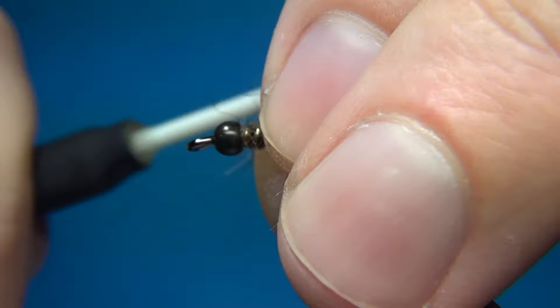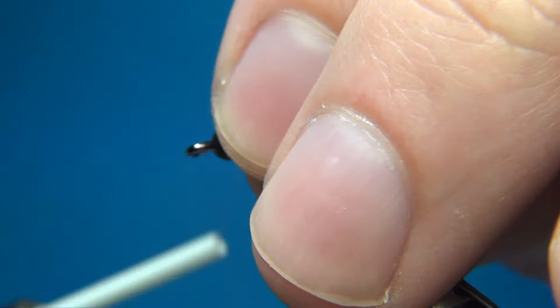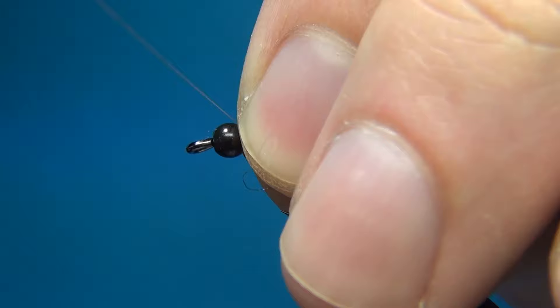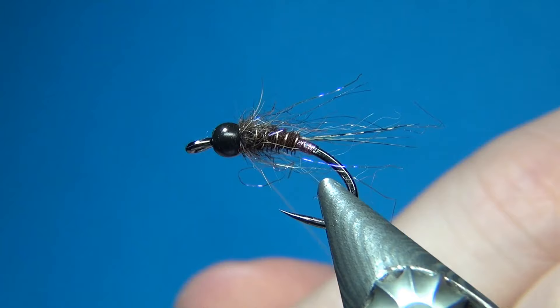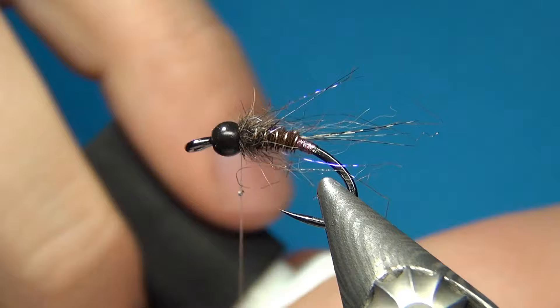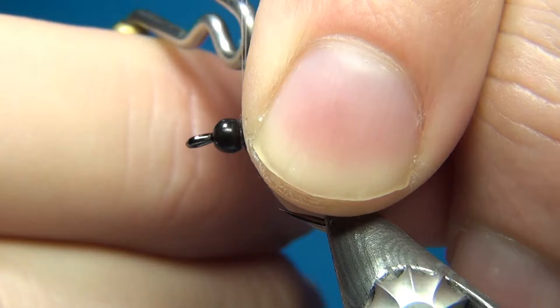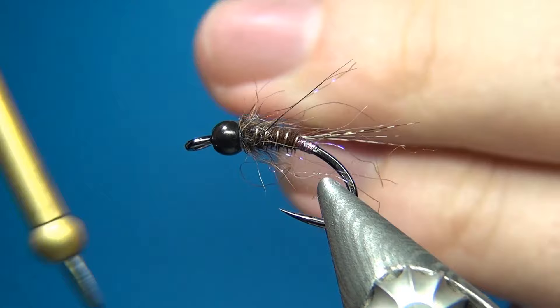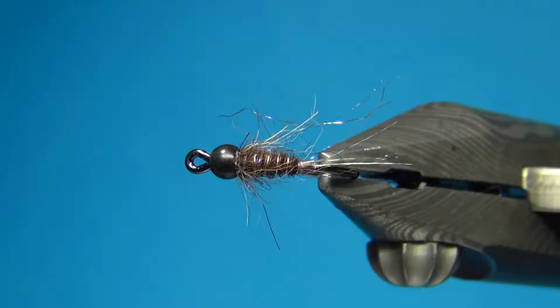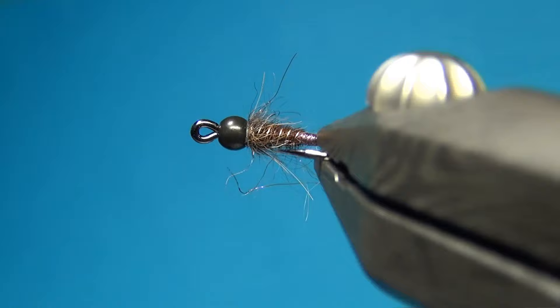Once you have enough turns, just build up a little thorax, pulling everything back as you go. Using this really thin thread I can pull it really hard and it will go right inside the bead — you won't even see the thread. Then I put a little bit of super glue onto the thread to get the glue inside the bead and secure the thread really well. Three turn whip finish, pull tight, and cut off. And there we have the iridescent pheasant tail nymph. Thanks for watching — don't forget to subscribe if you haven't already. See you next time and happy tying!